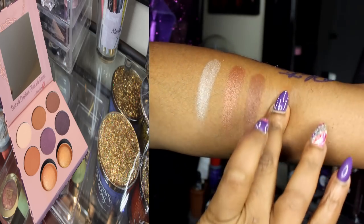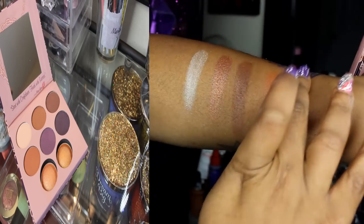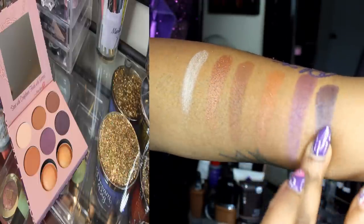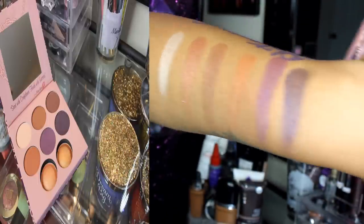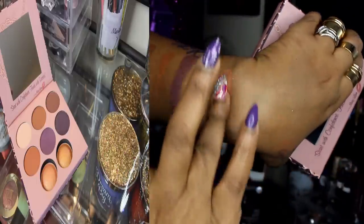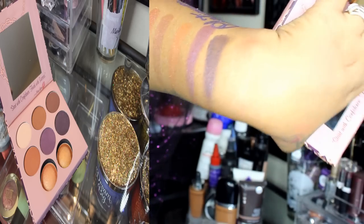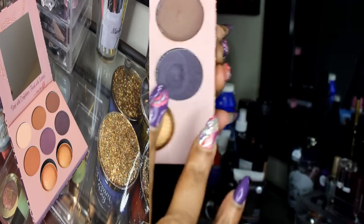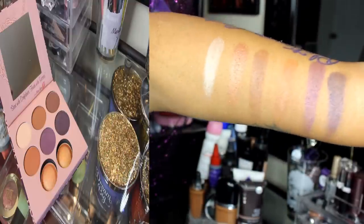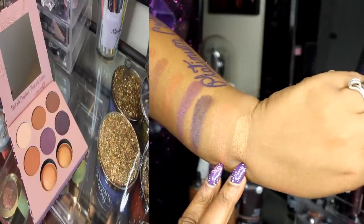So I'm just swatching all the colors for you. I really like the size of the eyeshadows. I thought they were going to be small like most of the BH Cosmetics palettes, but they are actually bigger than a MAC eyeshadow — not as big as a Sugarpill or Makeup Forever eyeshadow, but a little bigger than a MAC. Pigmentation is awesome — they're creamy, they're buttery. You can use these two as an eyeshadow highlighter like I'm going to do in the tutorial.